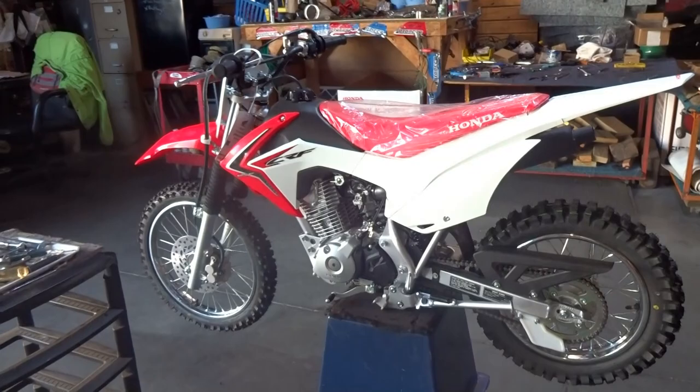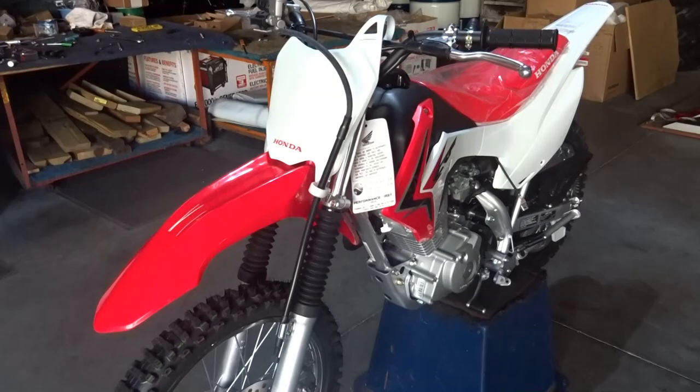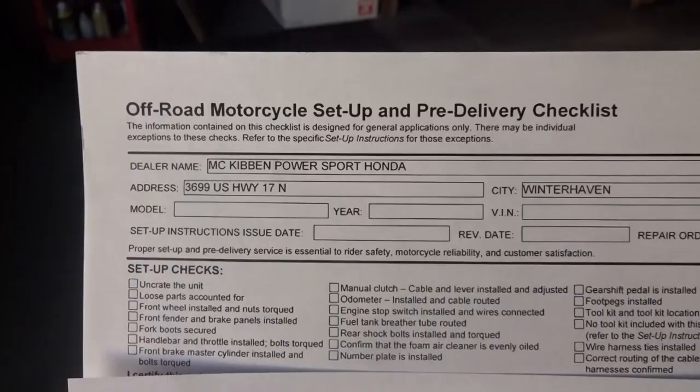It only took about 20 to 30 minutes, just like he said — all done and ready to go. It looks like a customer is already here waiting for it, that's how fast they needed it. Let me show you their actual checklist: the top copy is for the mechanic to go through all his items, and the bottom one is for the salesperson. They have to turn all this paperwork in — you can see the dealership name and everything on it.